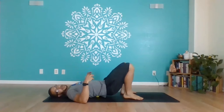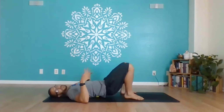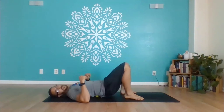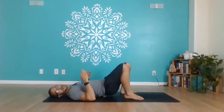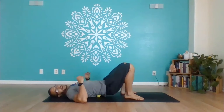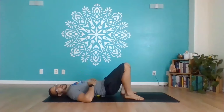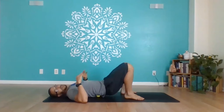Any areas where you find a lot of tenderness — where it feels pretty sore — hang out there with the ball, just trying to relax into it, softening the muscle for about a minute. Then move on and seek out any other hotspots. Stay on one side of the spine, move up and down, and roll side to side a little on each part of the muscle. Just don't roll directly over the spine — stay on the muscles on each side. Any hotspots you find, stay there for about a minute.